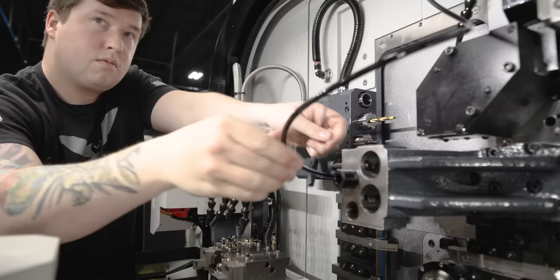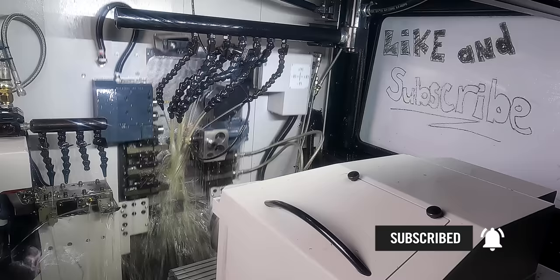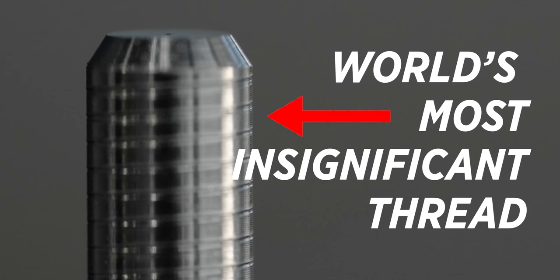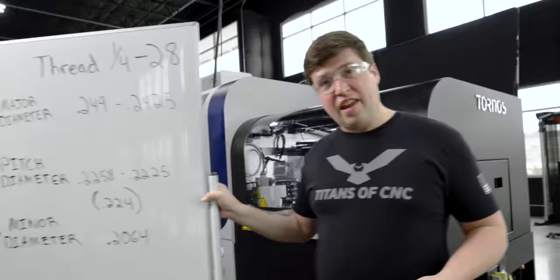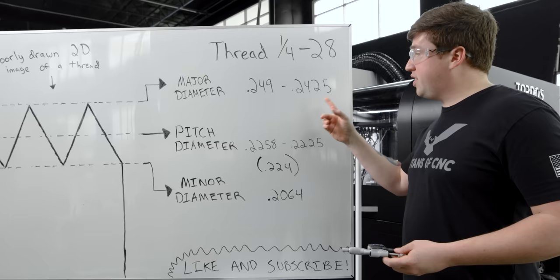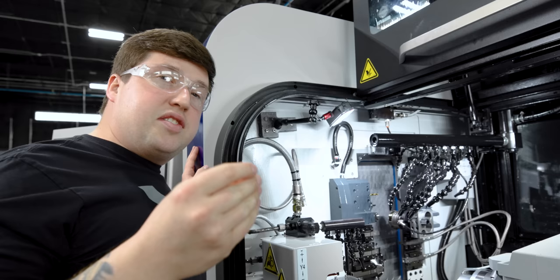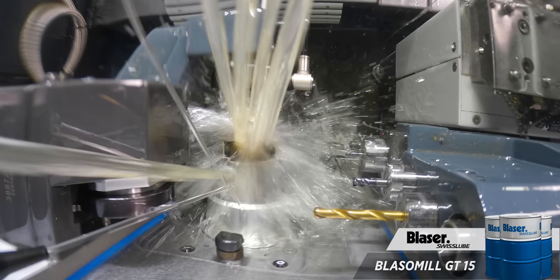I've rolled the world's most insignificant thread here — we barely even touched it. I'm at 225, and we're shooting for 249 to 242.5 on our major diameter, so I need to adjust my rolling head about 17 thousandths to hit the low limit. Remember, you don't want to overload your rollers — that can crack them or strip them out, so we're shooting for the low end. Each line on our roller is about four thousandths, so going four lines will be 16 thousandths. I'll go just a little bit over four lines to try to hit 17.